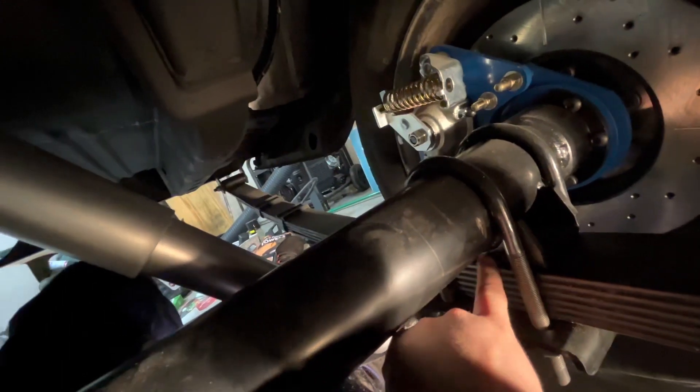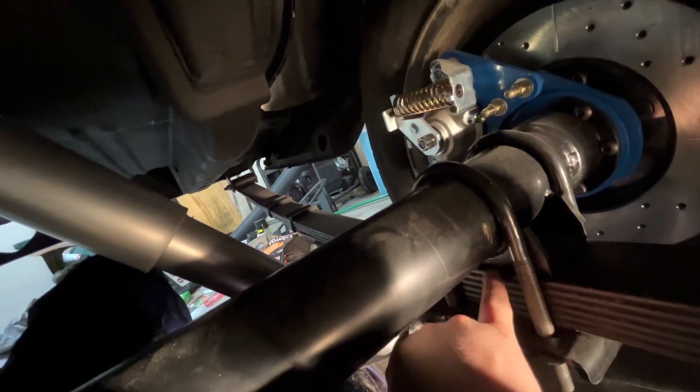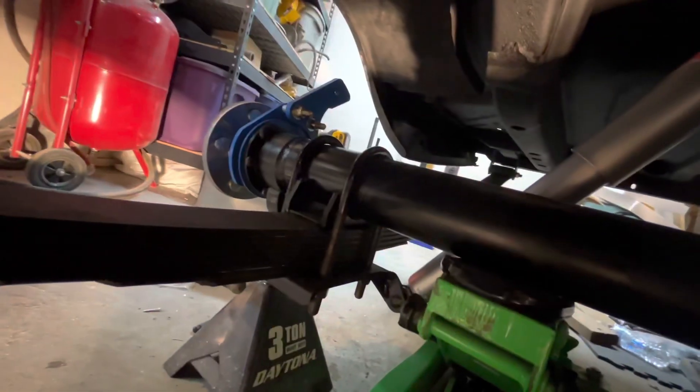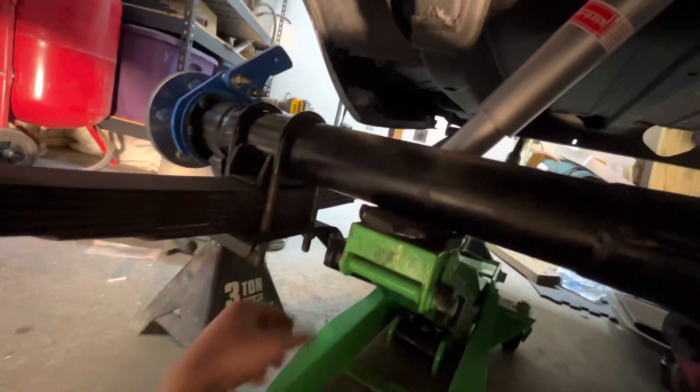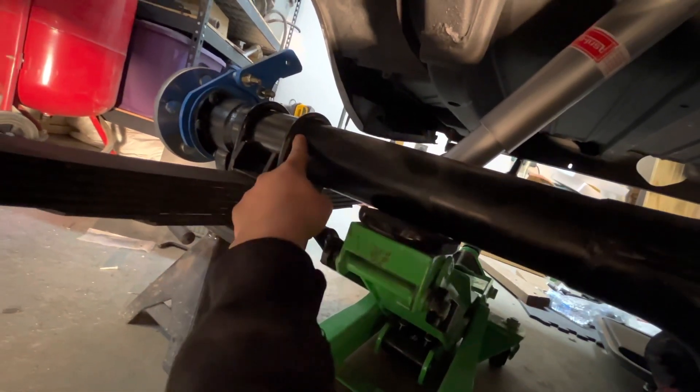Then you set this housing on. Set it on and put the hole in the leaf spring on top of this, on the other side too. It'll fit perfectly if it's stock or whatever.